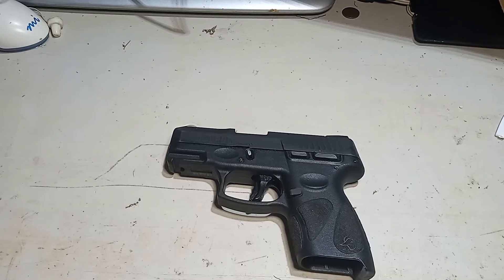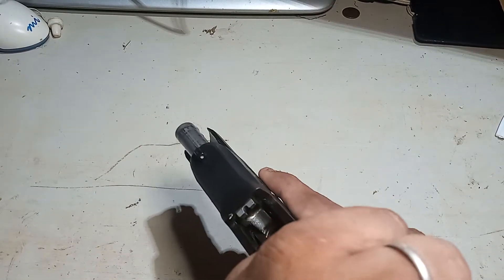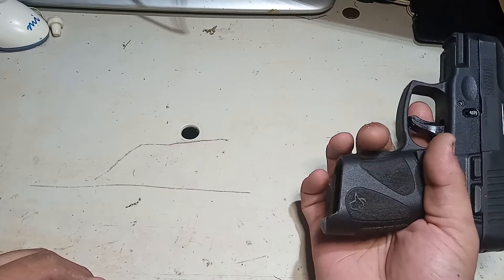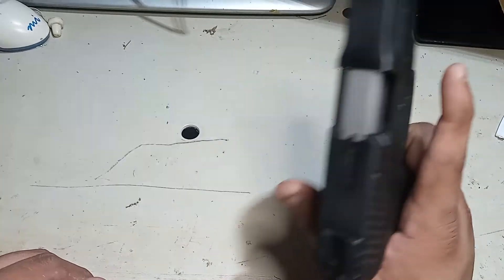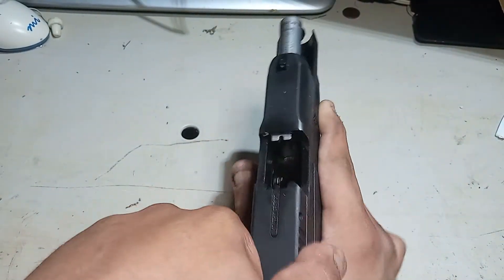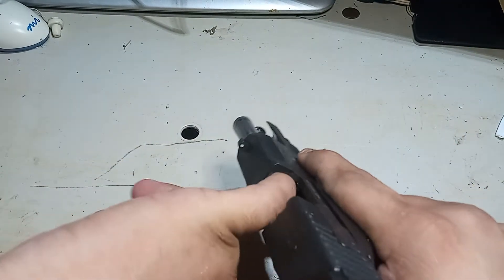Here's my honest review on the Taurus G2C 9mm. Just to let people know, it is unloaded. Always make sure you unload your gun, separate your magazine and ammunition, and do not store them in the same room. Always make sure your gun is pointed in a safe direction — do not point it anywhere unless you're willing to destroy it. Always make sure your gun is clear and always physically check with your finger and by sight. Don't do one or the other, do both.